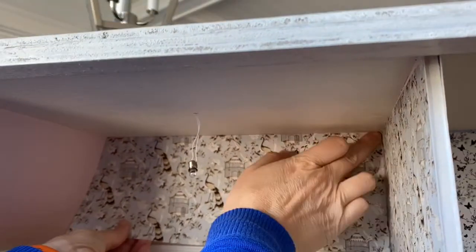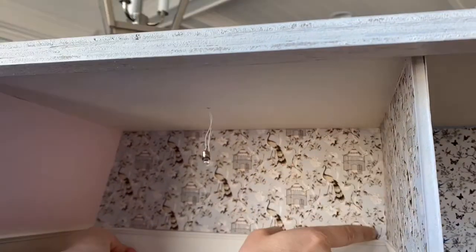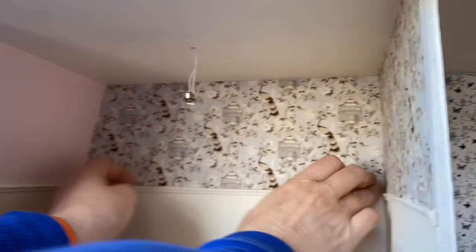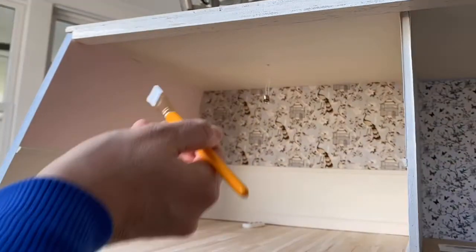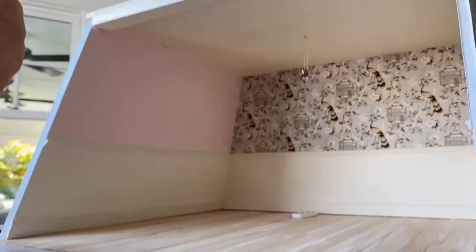We've also decided to add some baseboard and crown molding to these rooms. This was pre-cut baseboard and crown molding that we've painted in the Farrow & Ball white.